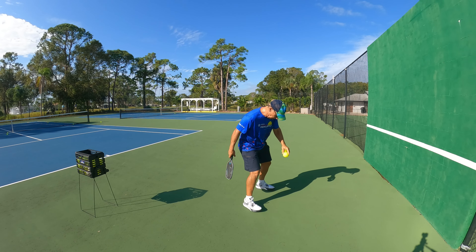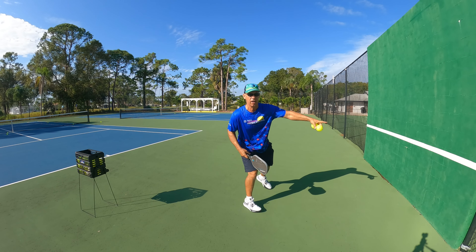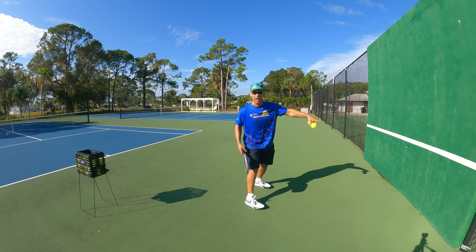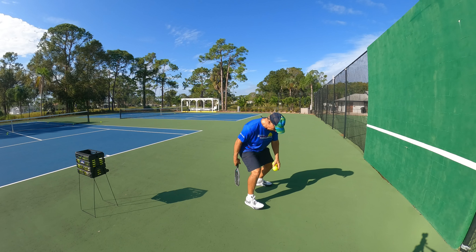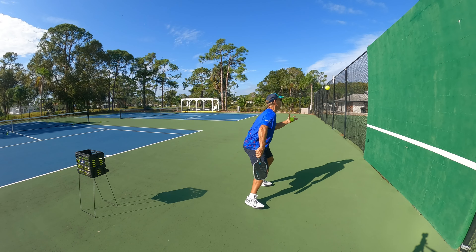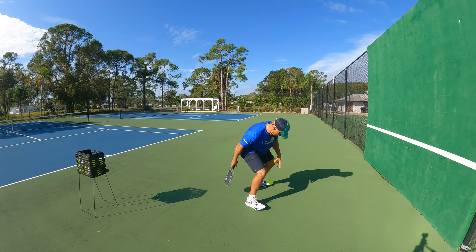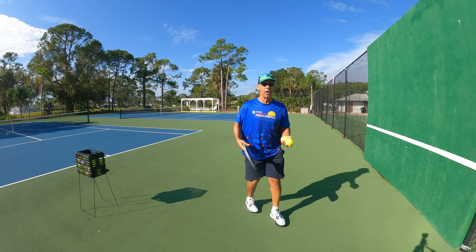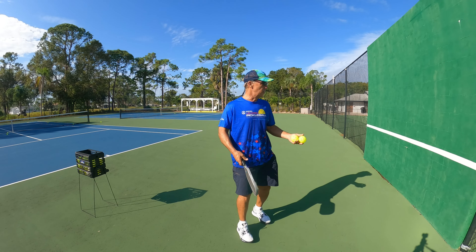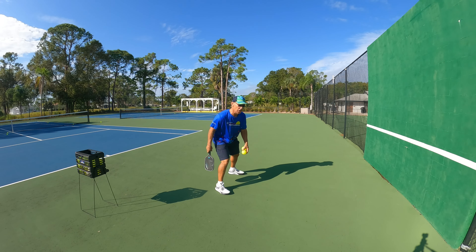I started in this position: I drop the ball and hit, trying to clear the net line — which is a tennis line at 36 inches. So I'll stand here, bounce and hit, bounce and hit. As you progress you get better and you can move a little further away, but you've got to use your wrist to generate power.